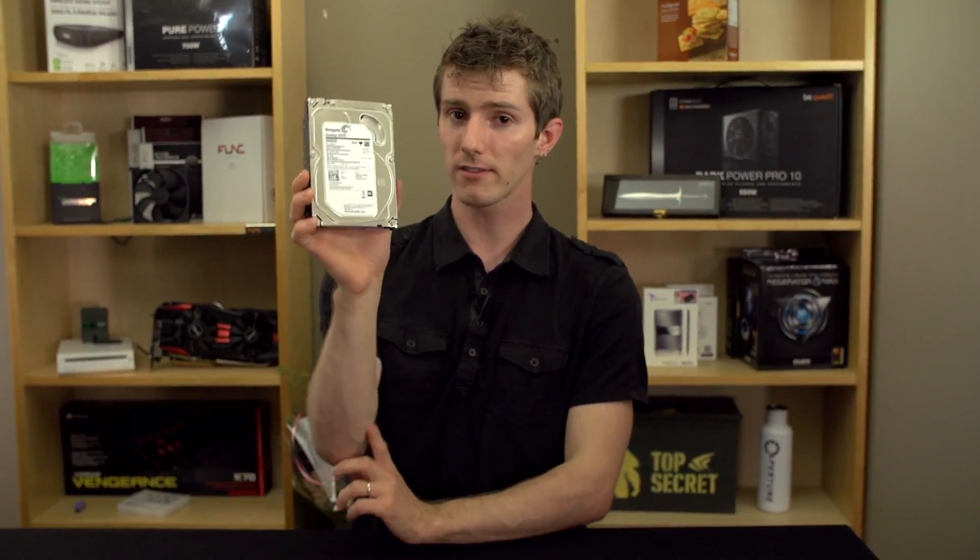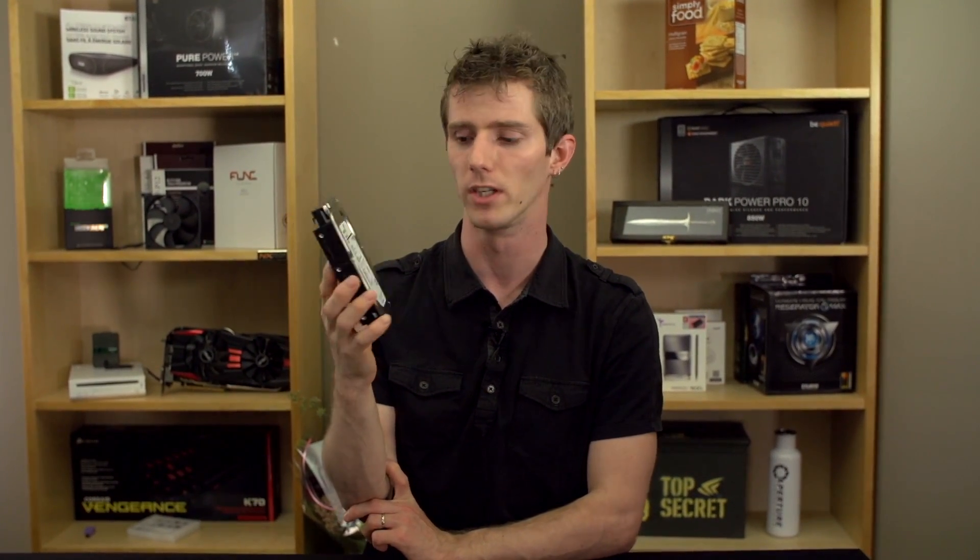So guys, do check this out — it's the Seagate Desktop SSHD, the most interesting name ever. Don't forget to subscribe to Linus Tech Tips for unboxing reviews and other computer videos, and leave a like if you liked the video.